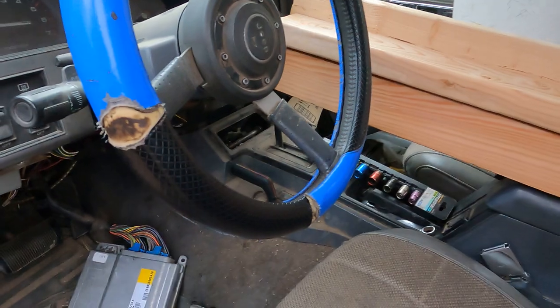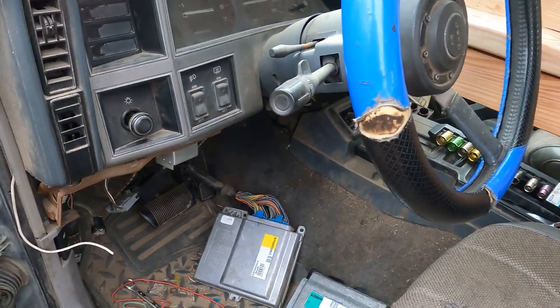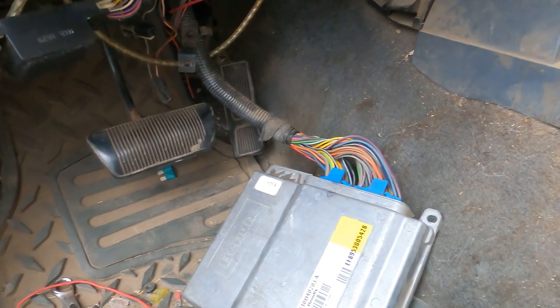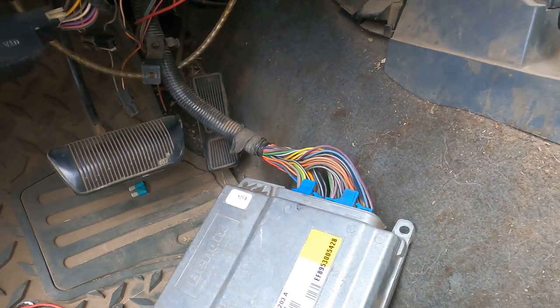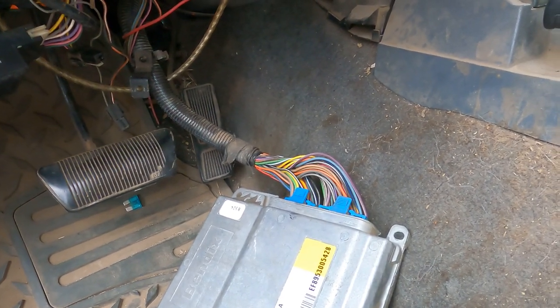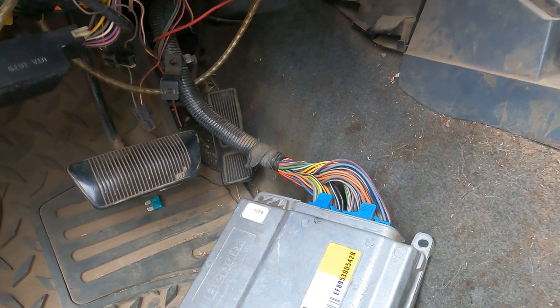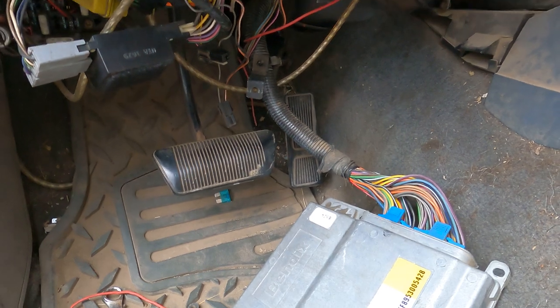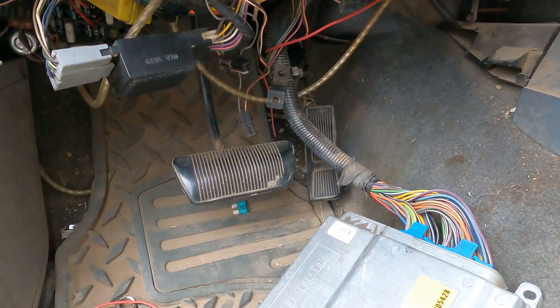Yes, that's an aftermarket distributor in that box. It's got spark knock — it's literally out of time, is what that means. Now all you HEI fans know what that means. All you Chevy distributor fans — that's what HEI is, for all you that don't know.